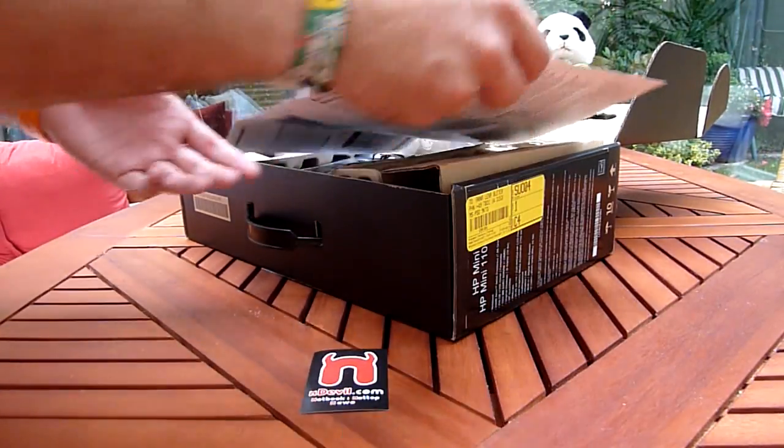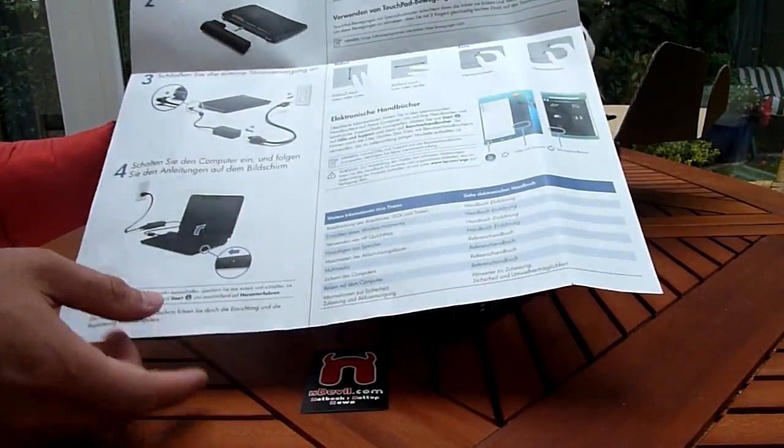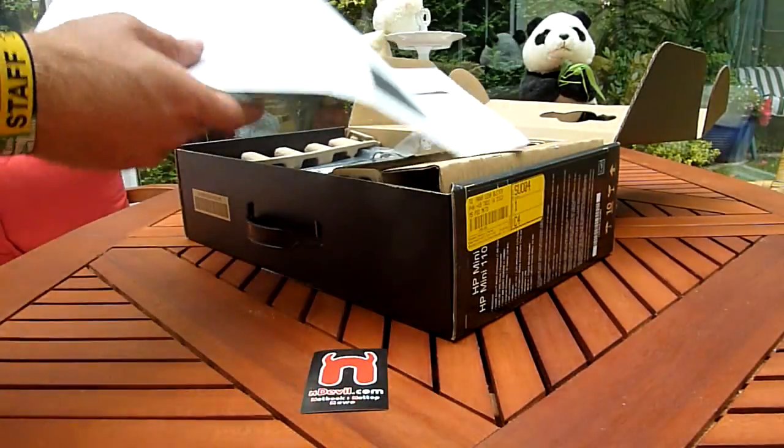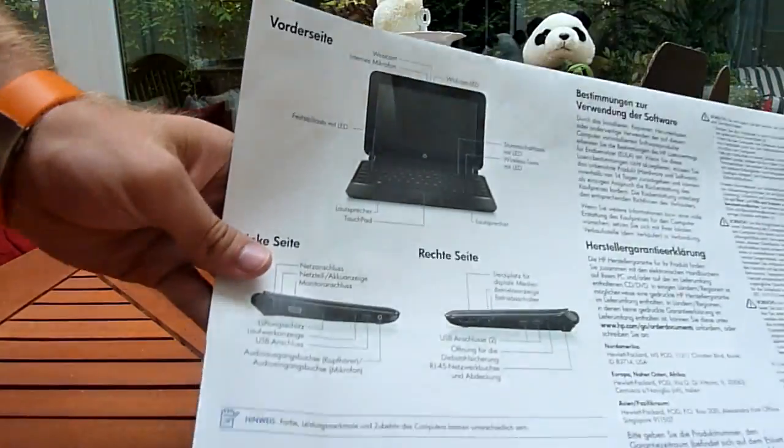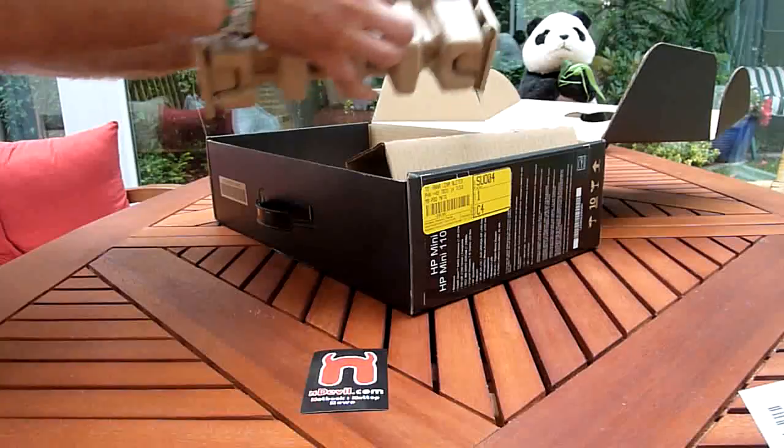We have a quick setup guide here in the beginning — what you should put where, how the multi-touch works, and what the inputs and outputs of the device are. I will tell you all about that later, of course, myself.